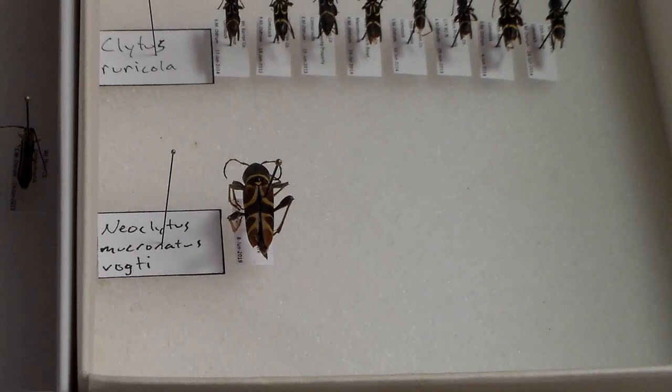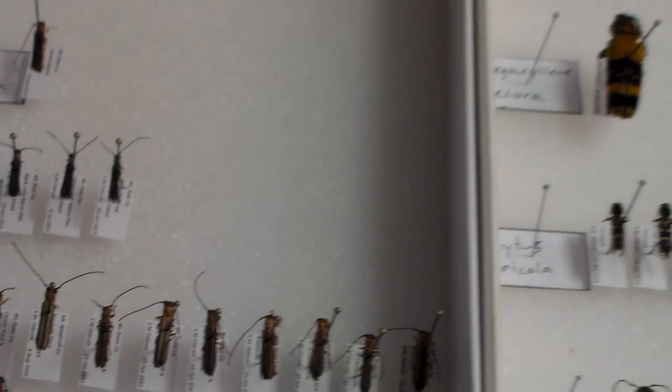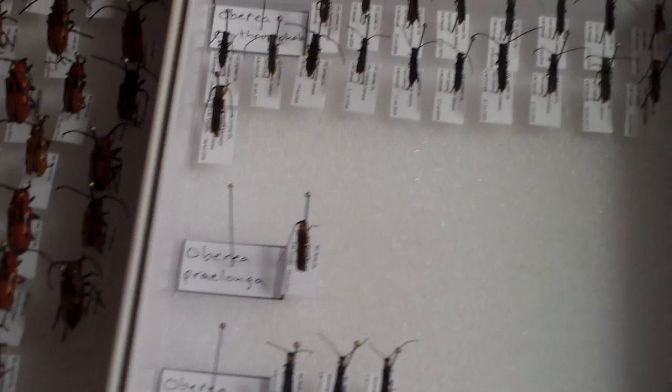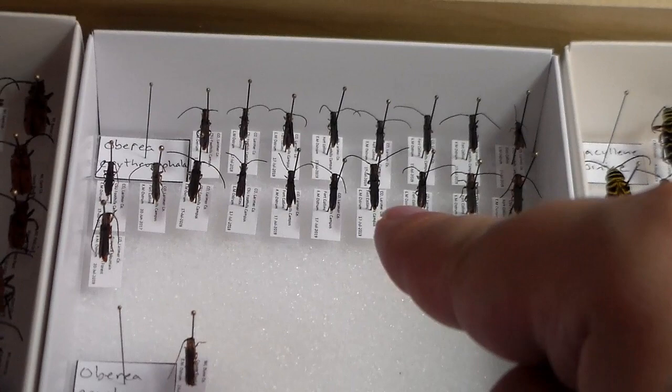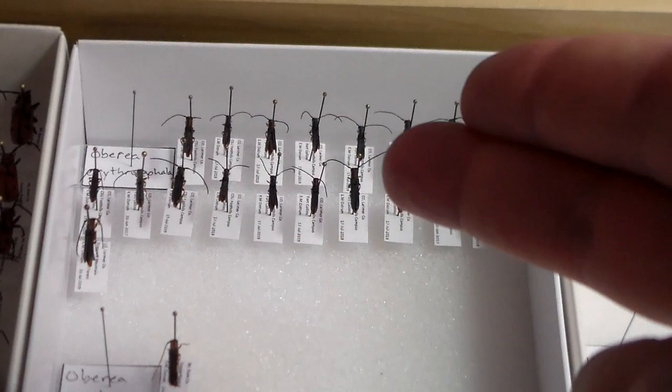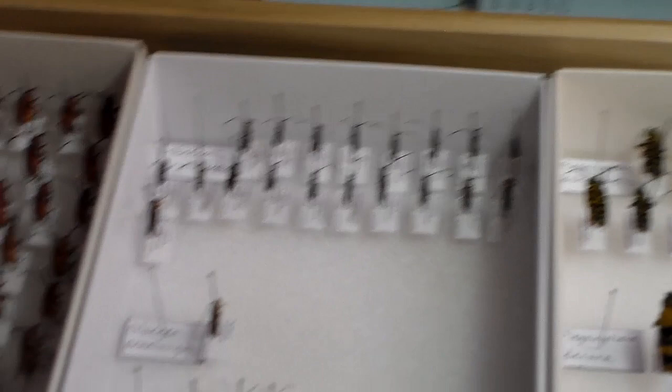This is a subspecies — vgti — that comes into southern Texas, which I got in Brownsville. I got a few species of Valberia. This one is actually an introduced species, but there are good local populations in northern Colorado used to control leafy spurge, I believe. Got a few of those.